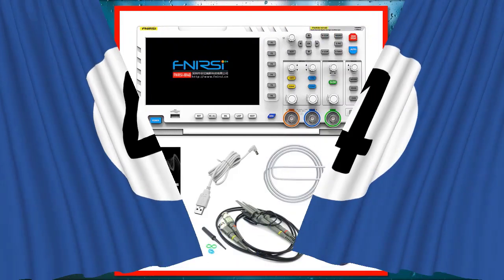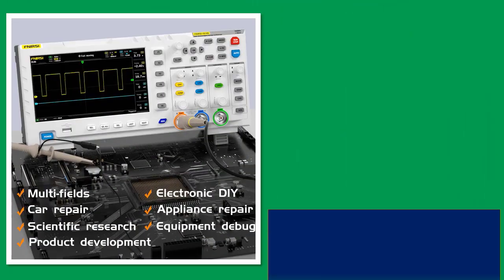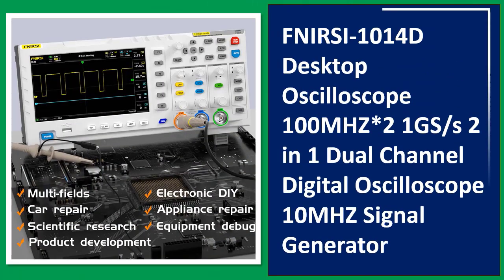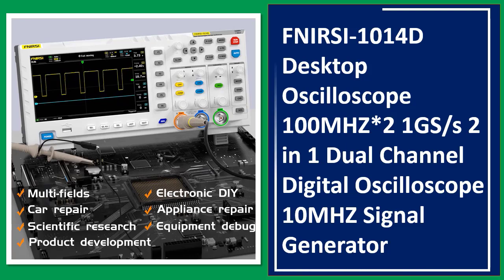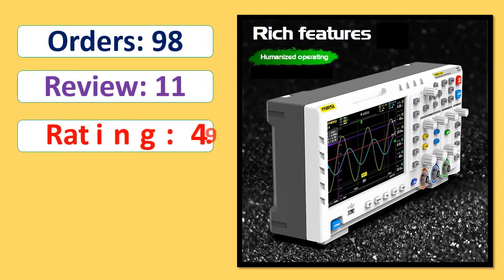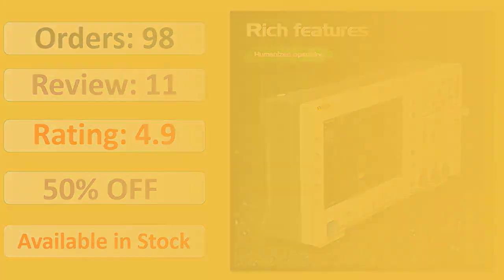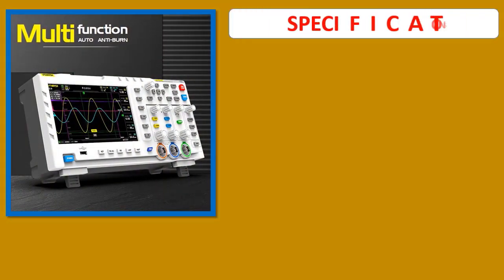Number 4: FNIRSI-1014D Desktop Oscilloscope, 100 MHz, 2.1 GS/s, 2-in-1 Dual Channel Digital Oscilloscope with 100 MHz Signal Generator. Orders, review rating, percent off, available in stock. Specifications.